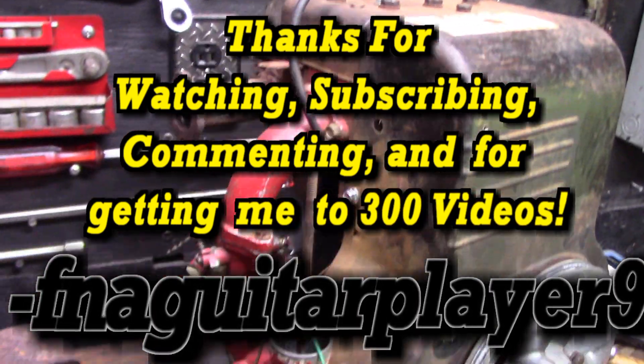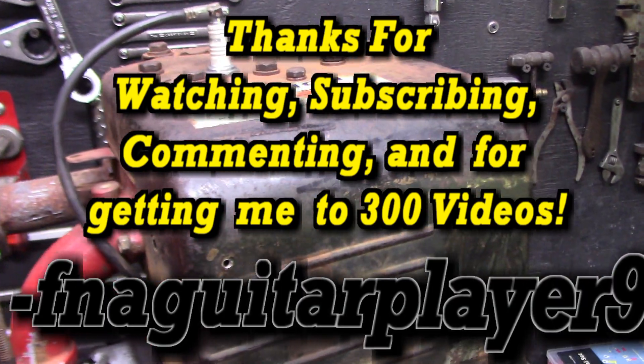If you've got any questions or comments, feel free to leave a comment below and I'll get back to you as soon as I can. Thanks for watching.